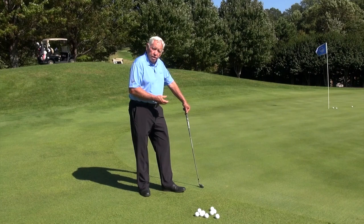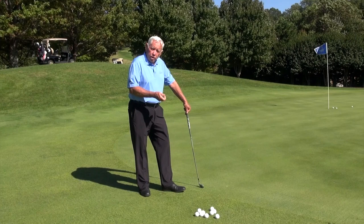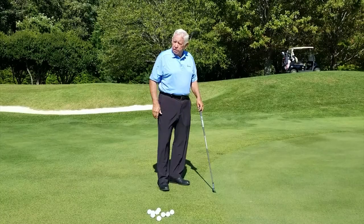Your technique will be technically better in your power application when you're spooning it than it will be if you're coming down and hitting it with your hands and arms. The spooning drill will actually teach you to remain slack-free as you come into your shots.